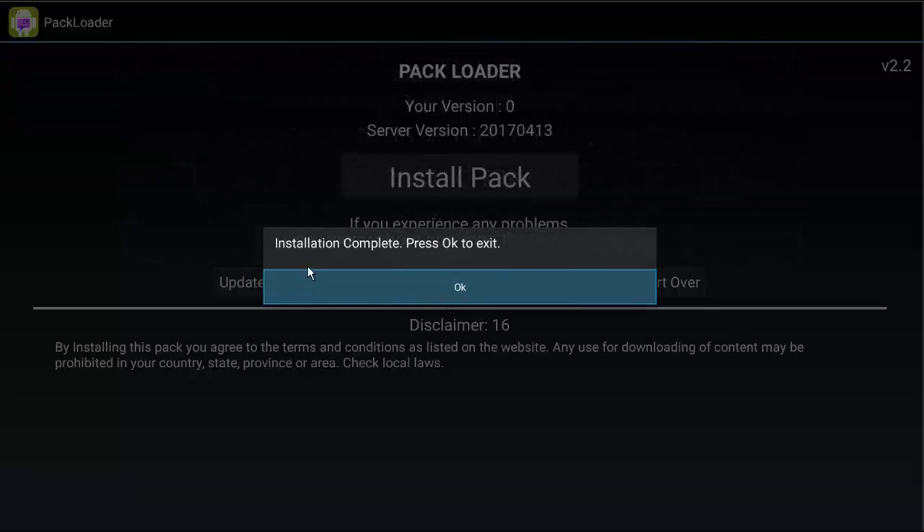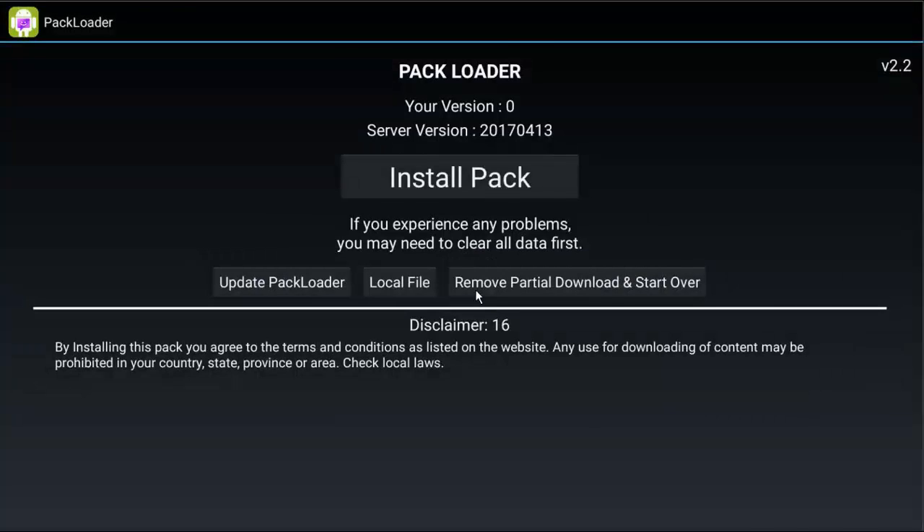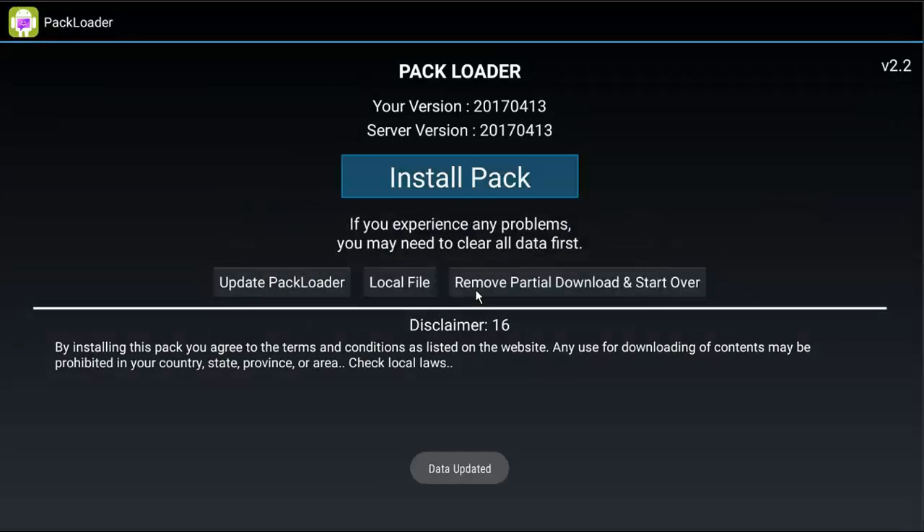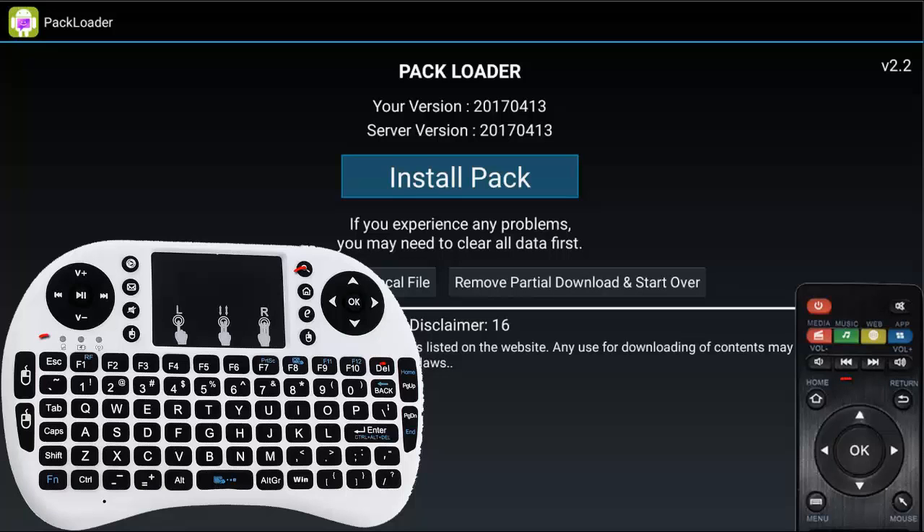It's complete, so we're just going to go ahead and click OK. The Pack Loader will exit, so let's go back in real quick just to check a couple of things. First, you can see the server version is 2017 April 13th, and now your version is also 2017 April 13th — those both match, so we know that we're good. Go ahead and press the back arrow, escape on the keyboard, or the home button.